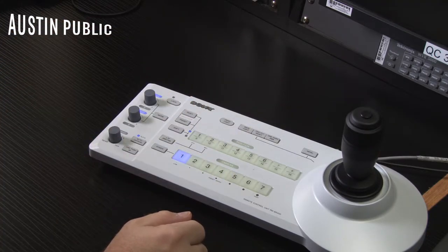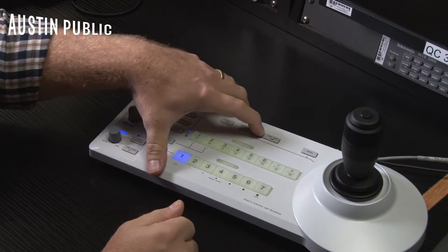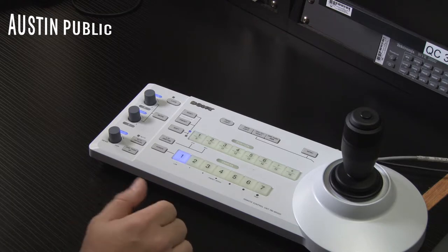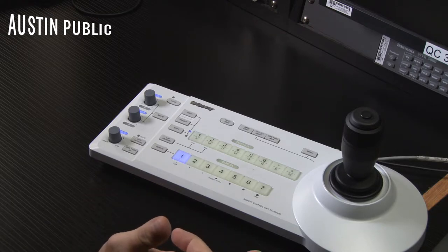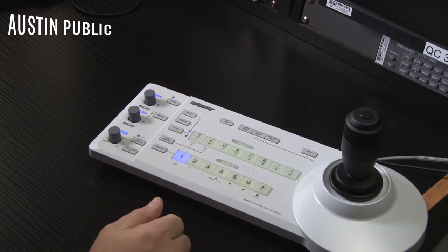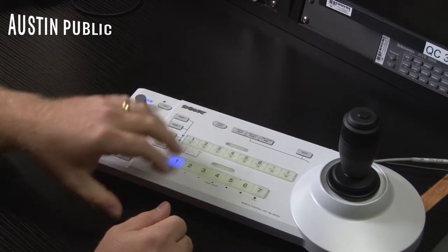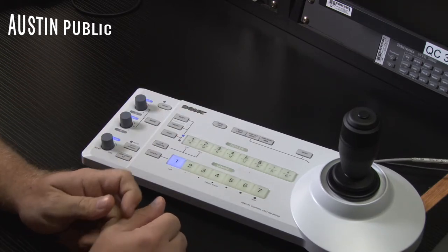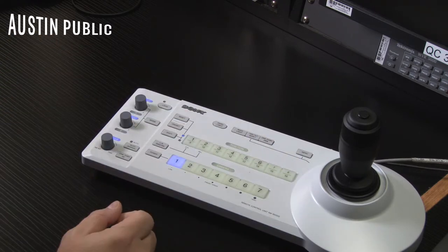If you're having an issue with a camera — say camera one's not responding — you can hit pan, tilt, reset, and that camera is going to go through a reset cycle. It'll take a few seconds and then reset itself. If you're having further issues with the camera not responding, get the equipment staff and they'll run some tech on it — it might be a larger issue than just needing a reset.